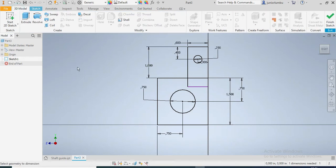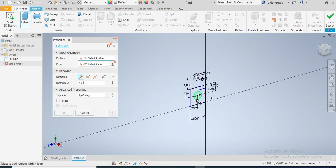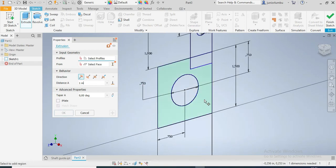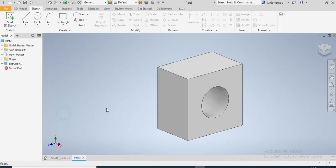Once I'm in the 3D model I'm going to start with Extrude. This base spot here needs to be extruded by 1 inch, so that's 1 inch. I say okay.